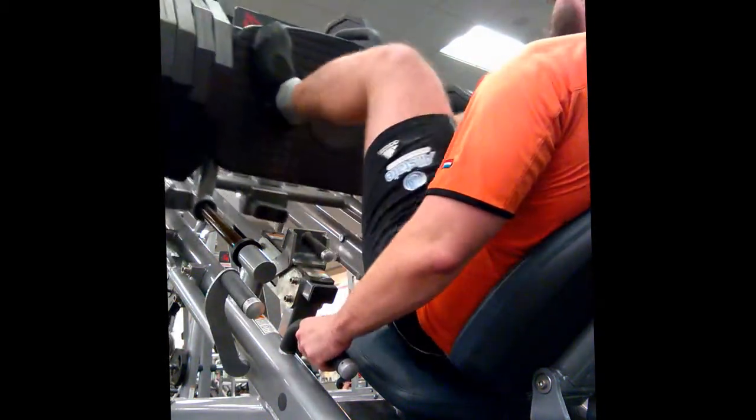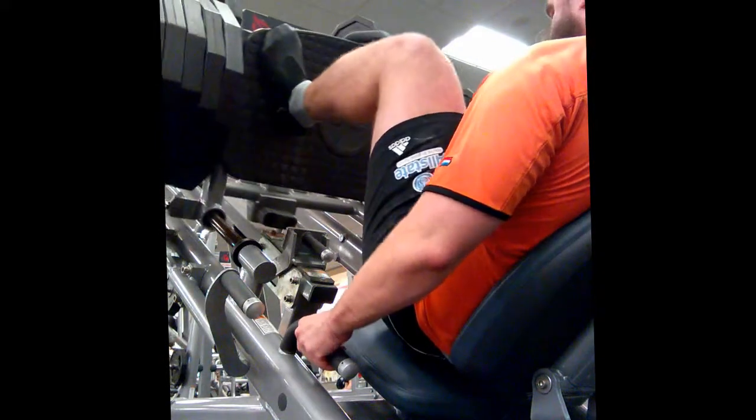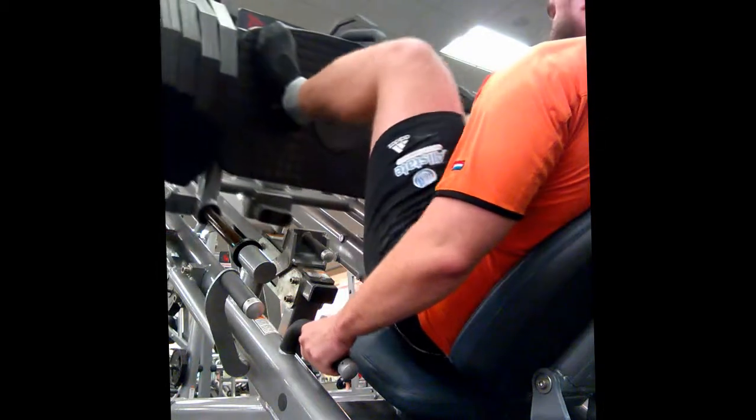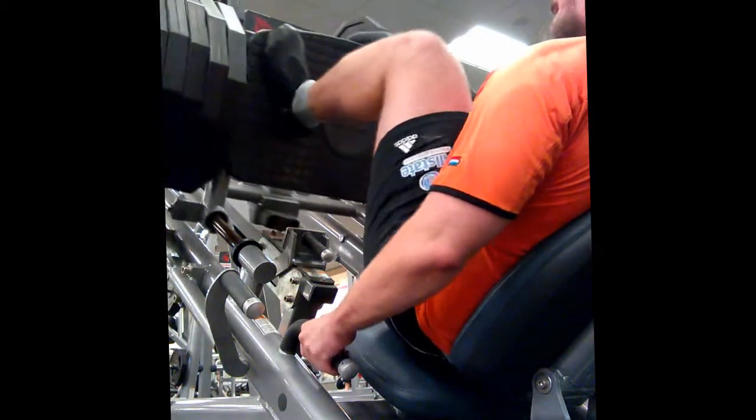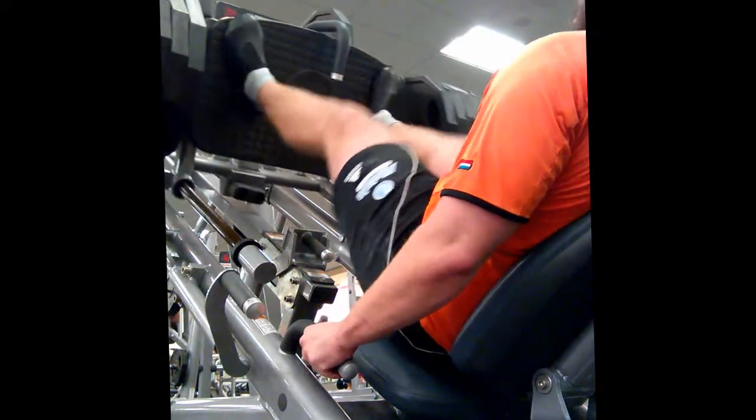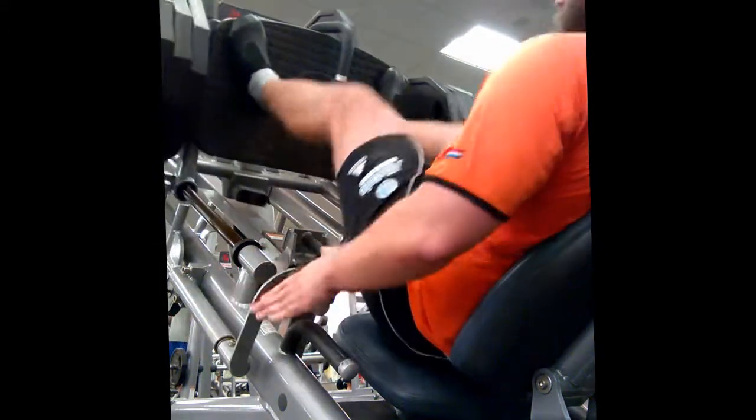I did five sets of one on the deadlift. Now on the leg press, I did three sets of ten at 930 pounds. This is just to get extra volume for my legs with a lower intensity exercise, instead of doing more squatting since I'm squatting as often as I am.